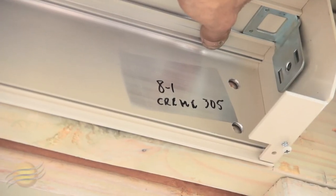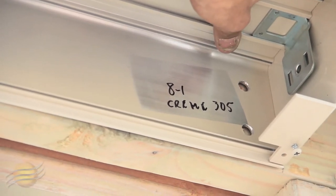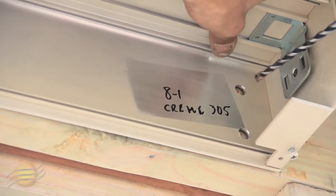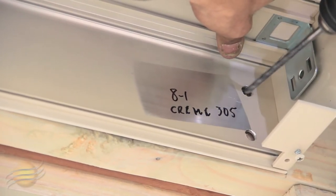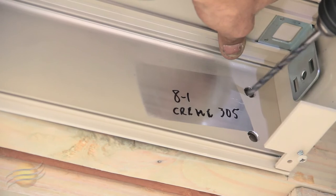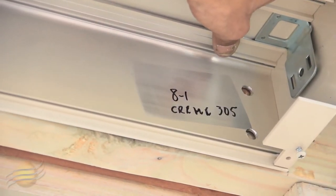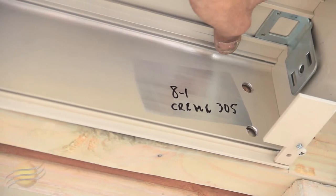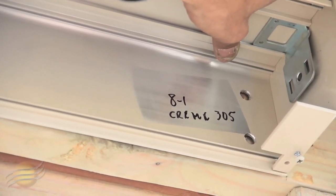To hang your housing, you and your partner will put it up against your mounting surface. When that's done, grab your drill and pre-drill your top hole. Then grab your other drill and your lag.